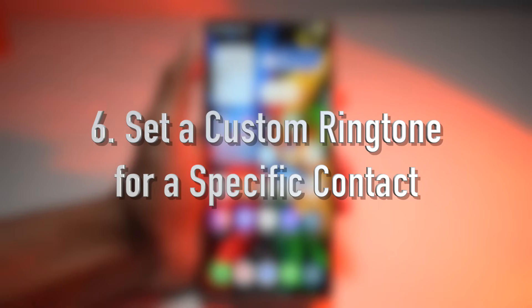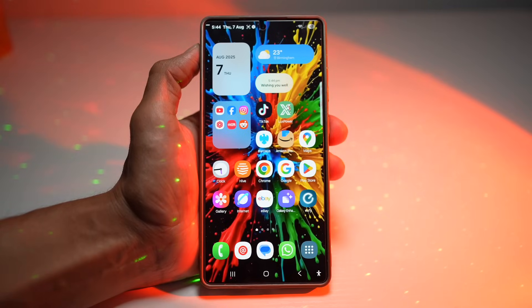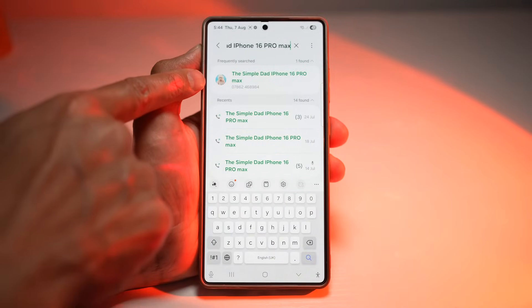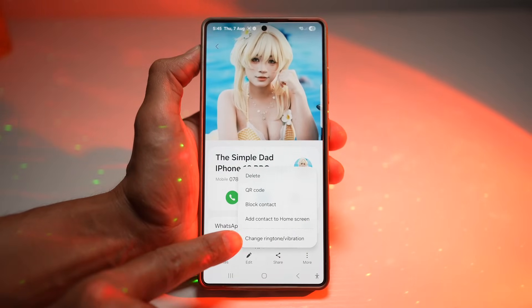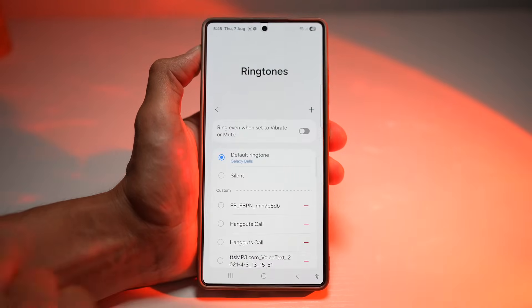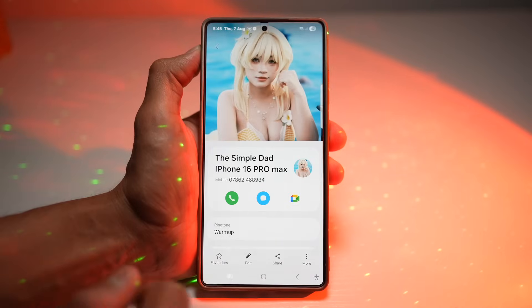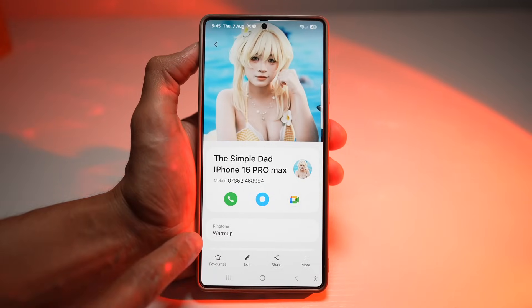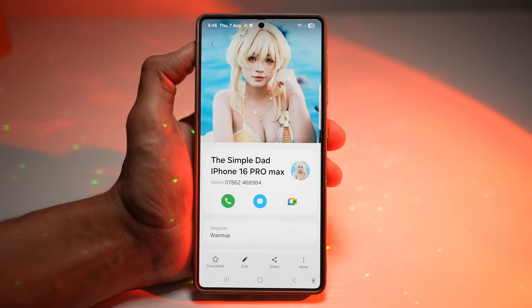The sixth feature is where you can set a custom ringtone for a specific contact. You can assign custom ringtones to specific contacts so you know who's calling without even looking at your phone. Open the phone app, tap on search and find the person, tap on their contact then tap the info icon, then tap more, and tap change ringtone and vibration. Choose ringtone and select a custom one — for example, warm up. This person has now been assigned that specific ringtone, so when they call, that ringtone will play. This helps with instant call identification even when the phone is across the room or in your pocket, and is handy for separating personal and work-related calls.